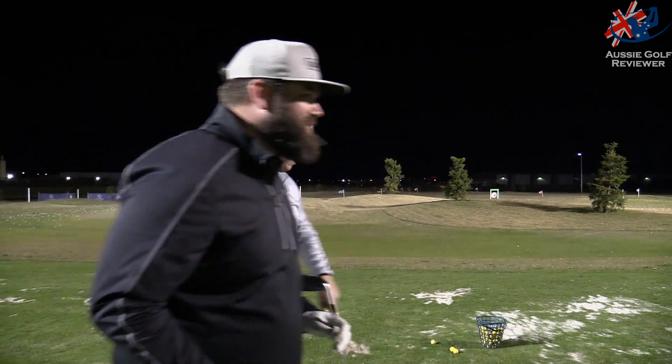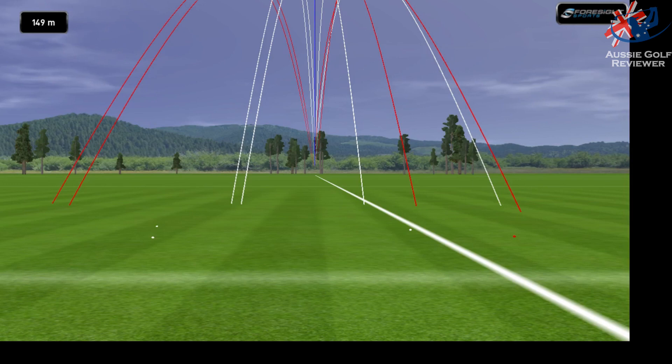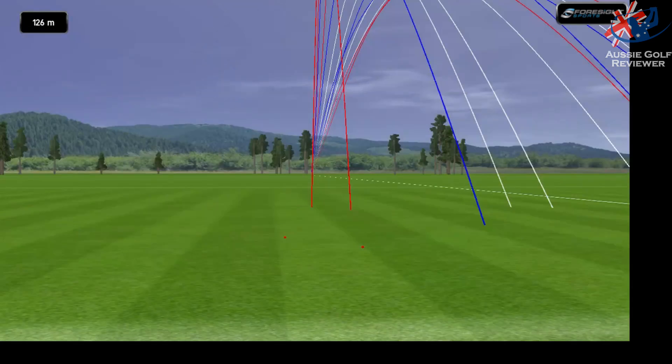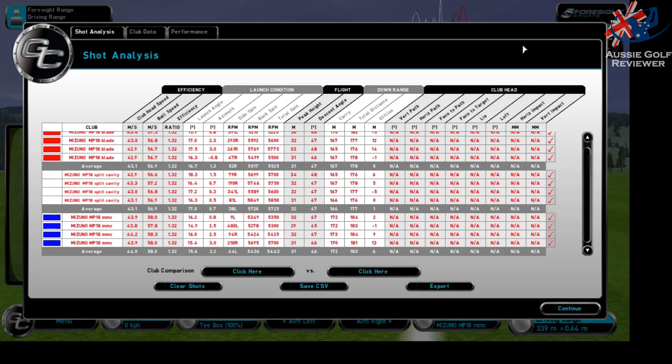I'm going to have a hit with the four iron first. I have hit these and I have got numbers — they're longer. Ball speed wise, these are longer than the MP18 Blade and MP18 SC. It's expected really — a little bit bigger head, a little bigger heel to toe, a little bit more technology, more weight behind the ball lower down. Having the tungsten towards the toe makes the sweet spot effectively a little bit bigger, and when you do miss-hit it comes off a little bit faster. Ball speed is like two miles an hour quicker. Two miles an hour is not heaps but it's a couple more meters than the blade. If you're going to spin it an extra thousand RPM it's not going to help, but that's what fitting is for — and that's what Mizuno do best.